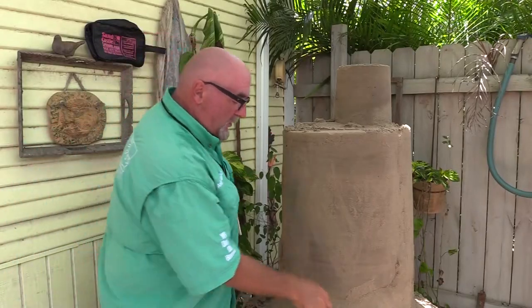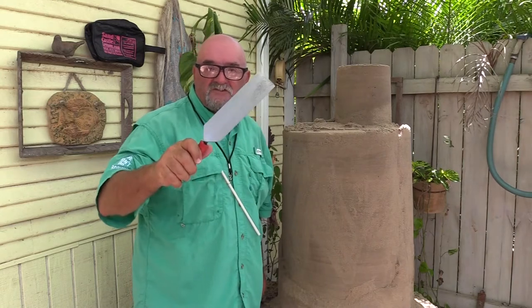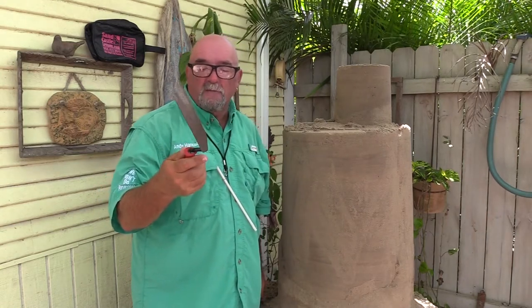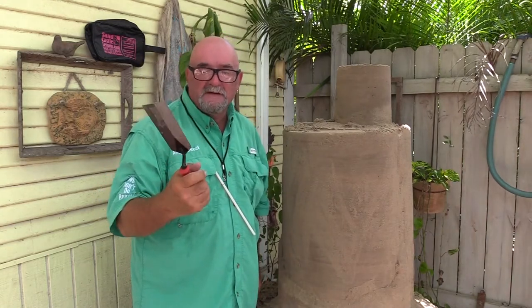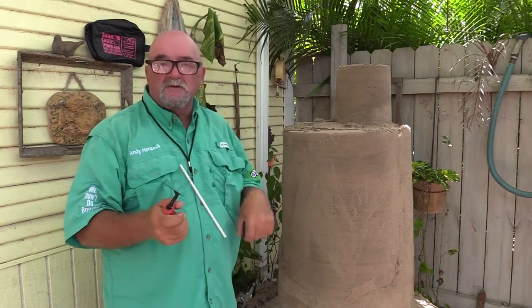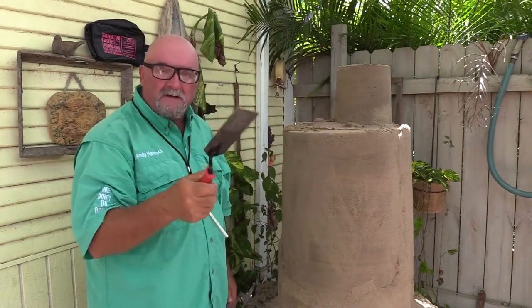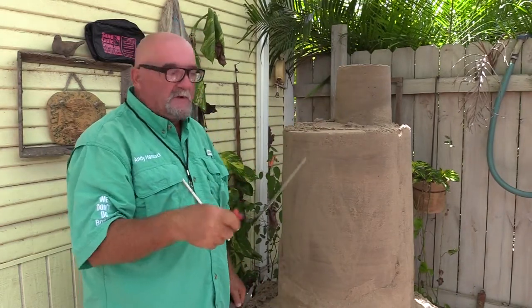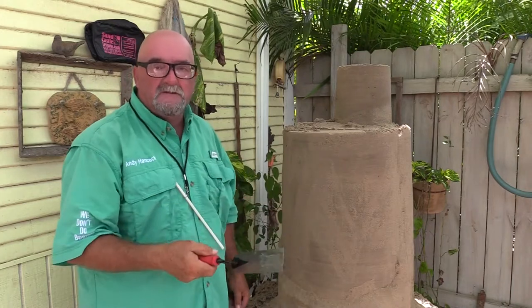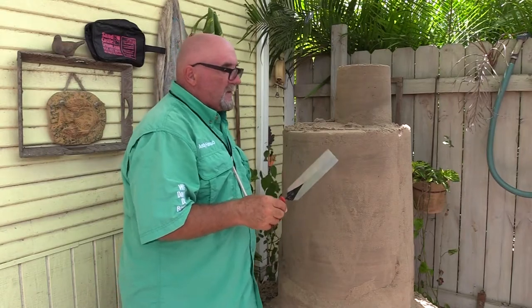As you can see, we've got our big block here. We're going to show you how important this large sand trowel is — we've got these in stock now, really well made by a top company. We don't buy cheap stuff; we buy American. We're going to carve this down and show you how fast you can get the shape of a basic castle — two or three spires in a flat castle — so we can show you the advanced tools as well. Very quick, so here we go.